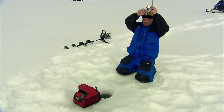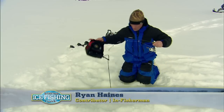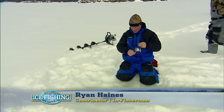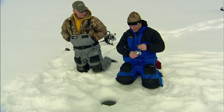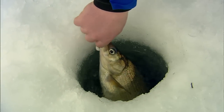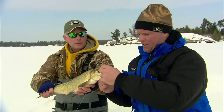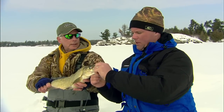Oh, there's one — Ryan, fish on! That's a little whitey. Nice one. Good whitefish. So which spoon is that? That's the Buckshot Rattle spoon.